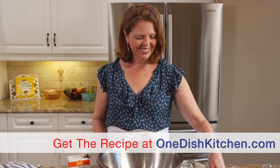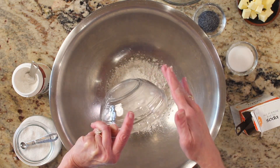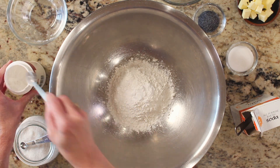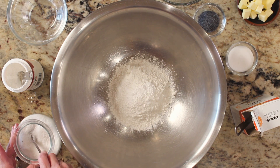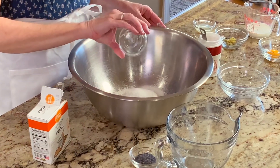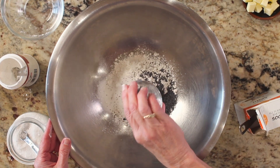For this recipe you will need one cup of all-purpose flour, one teaspoon of baking powder, an eighth of a teaspoon of baking soda, a quarter of a teaspoon of salt, two tablespoons of sugar, and one tablespoon of poppy seeds.